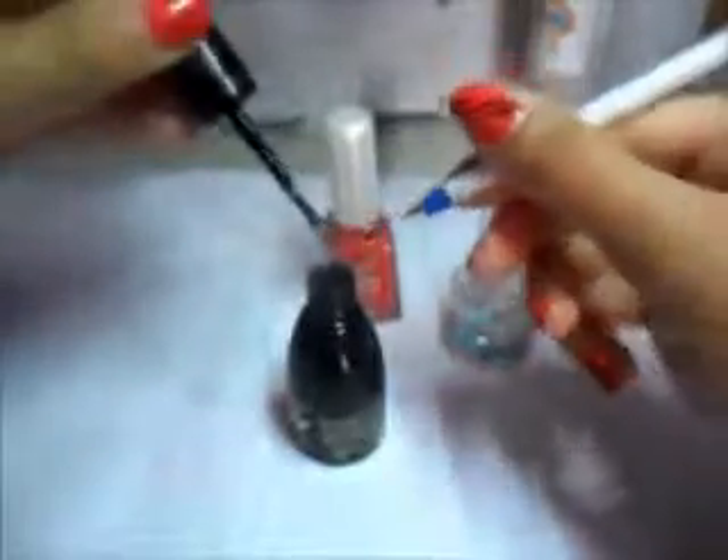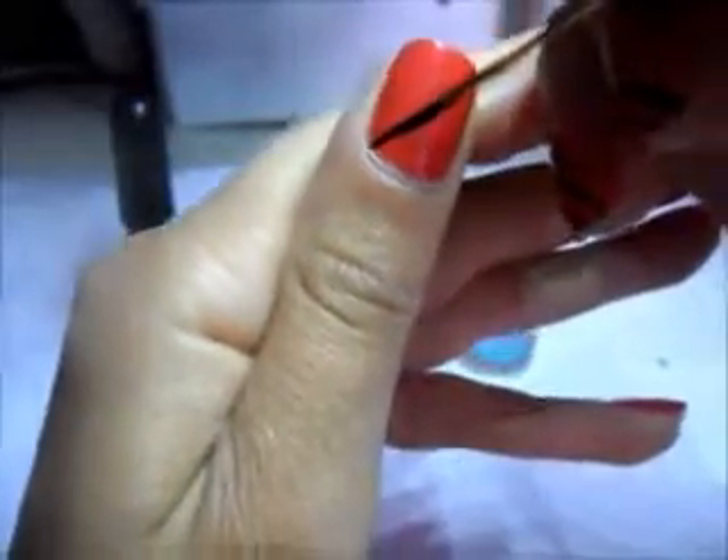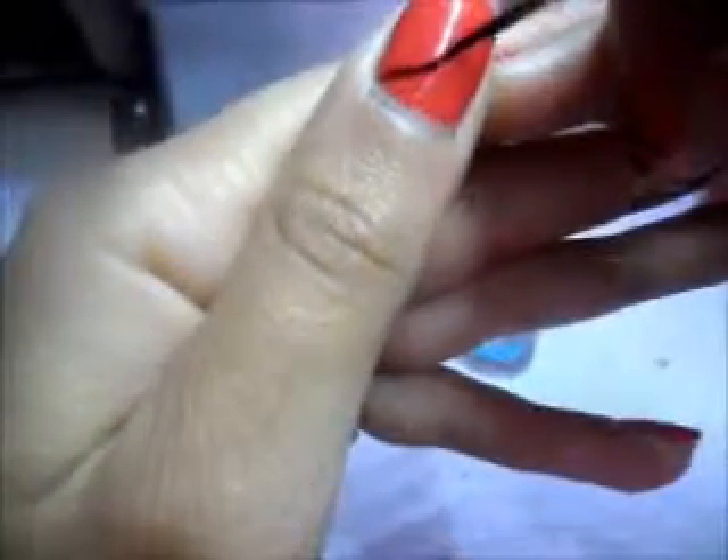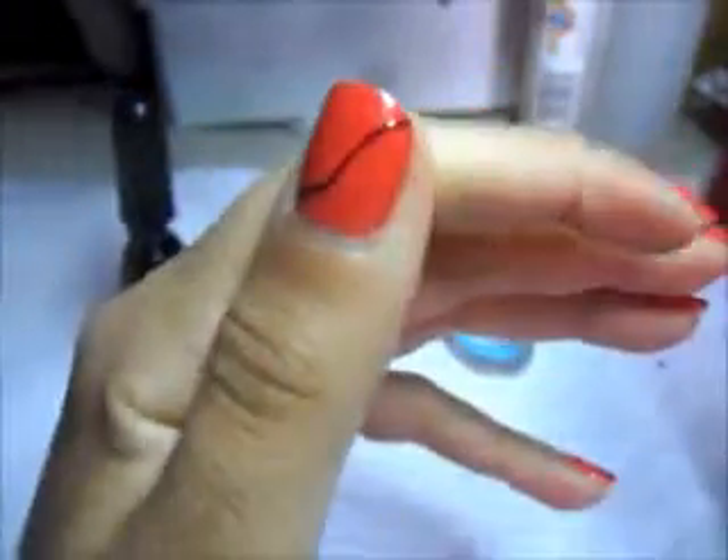Dopo andate a prendere lo smalto nero e il pennello da nail art. Prendiamo un po' di smalto e andiamo a fare una linea ondulata partendo dall'angolo sinistro dell'unghia fino ad arrivare all'angolo destro. Se volete potrete ricalcarlo, come sto facendo io ora, in modo che la linea sia più evidente.